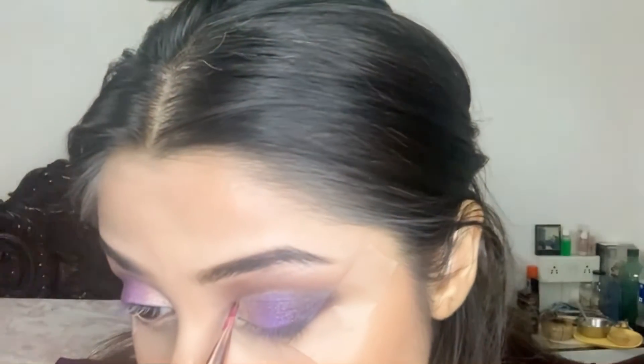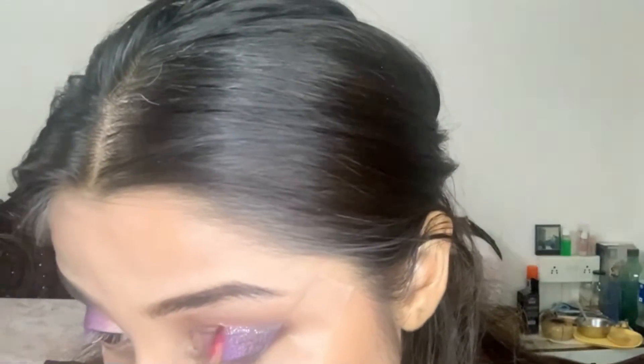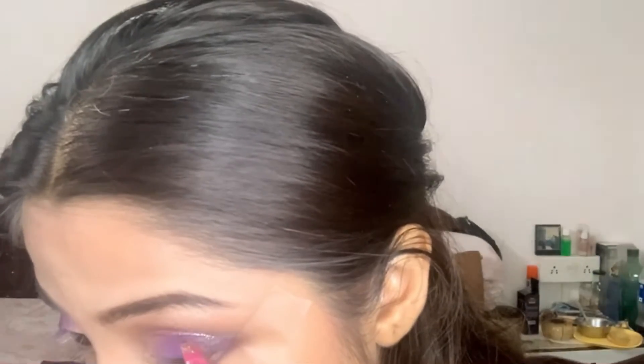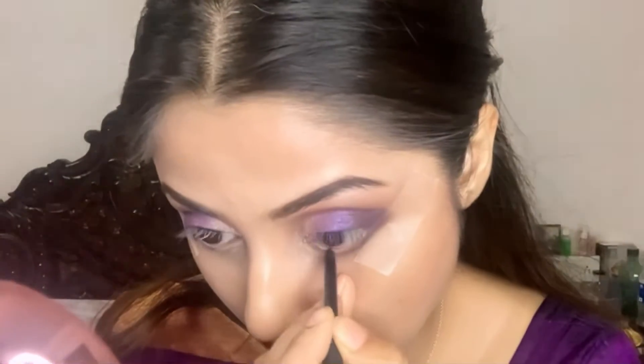After that, taking a liquid eyeshadow — I don't know exactly the name of the product because this one was gifted and the name got erased. It's a rose gold baby tone color, and I'm going to apply this exactly where we cut the crease, keeping my eyes closed. It's completely dry and won't budge anywhere when I open my eyes.